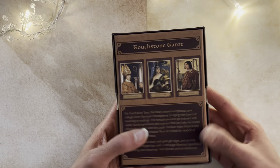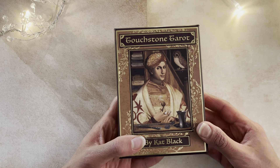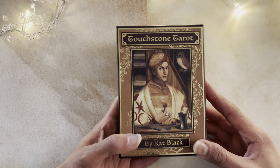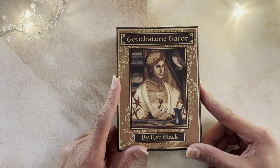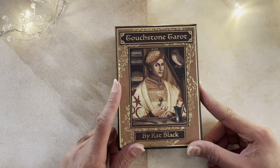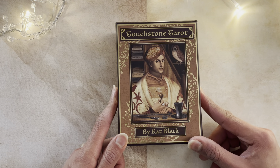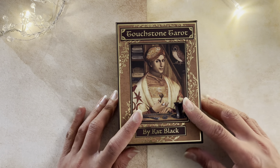I bought this deck because there was another Tarotuber — I really can't remember who it is — but they love this deck. From what I know, this deck was originally produced and published by a Canadian publisher many years ago, and then they went bust. And then it was republished by US Games. So that's the story behind the deck.